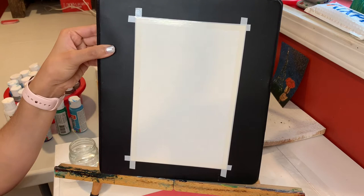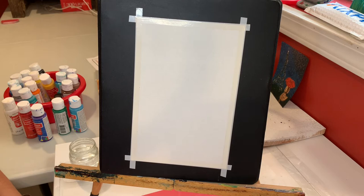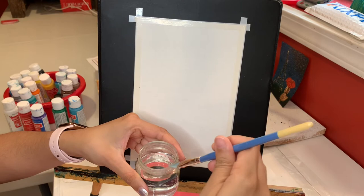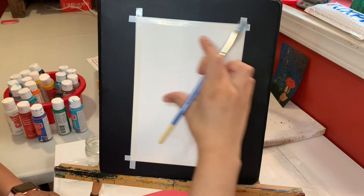I'm using an old binder and canvas paper, and I just tape the edges to my binder so it doesn't move when I paint. Let's start with the background. Make sure you also have a cup of water so you can clean your brushes. I'm gonna dip my bristles in the water cup and wipe on the edges before I start with the sky.